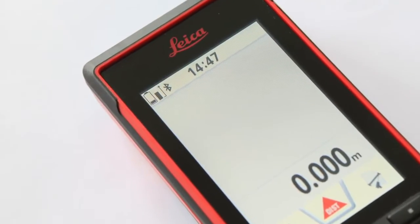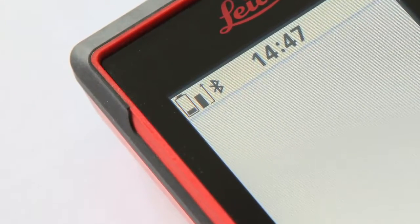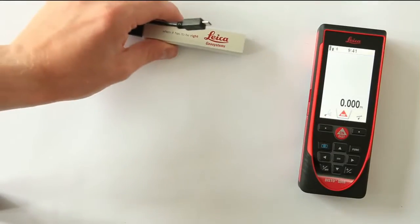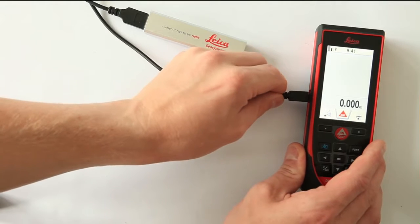Let's get started with the extension of operating time. Once in a while, you will be at a point where your battery is almost empty, but you're in the middle of your work and can't afford to leave the job site. No problem! Simply take a power bank and connect it to the Disto.